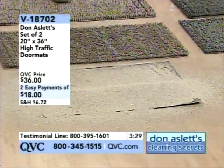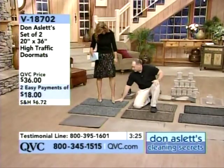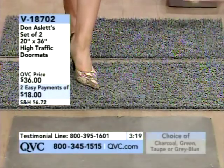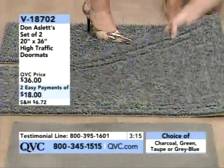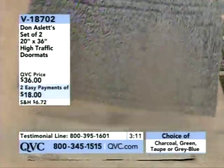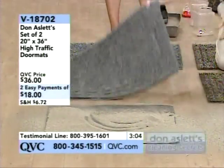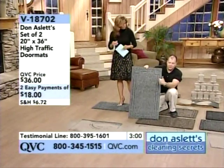This means less vacuum time, less sweeping time, less dusting time because all that dirt and dust is now trapped inside the doormat. Here's the blue-gray — regardless of color, this one is filled with five pounds of dirt and this one is clean, and you can't tell the difference. But watch when I pick this up — you're looking at a month's worth of dirt accumulating in here. To clean it, just take a hose and wash it down.